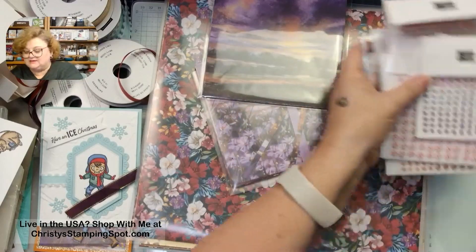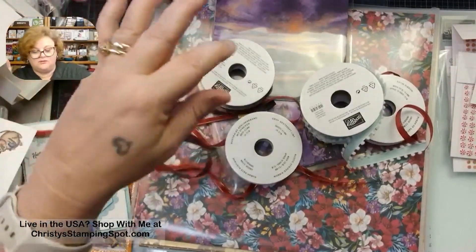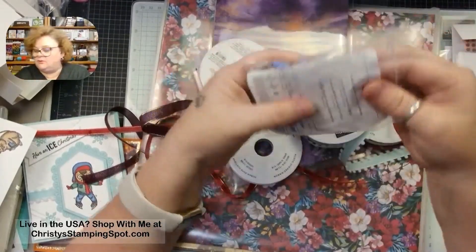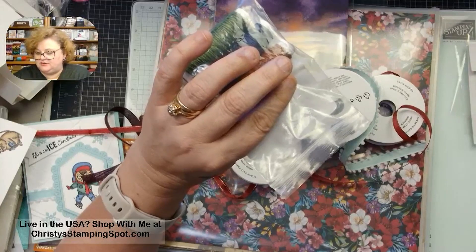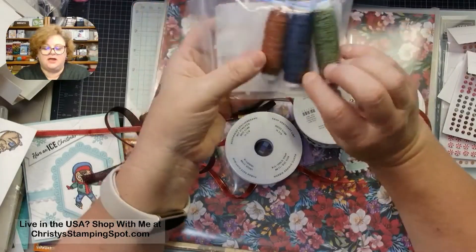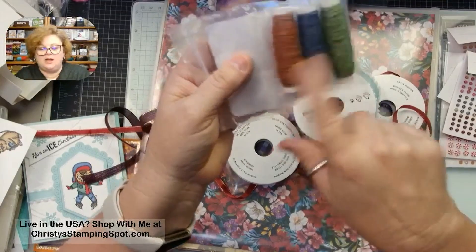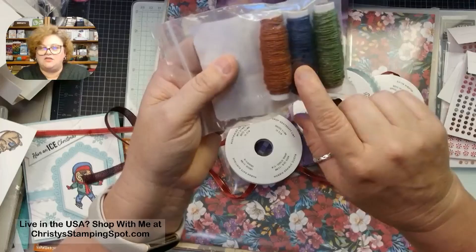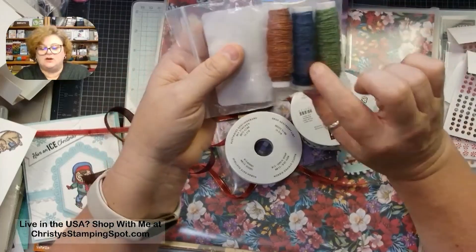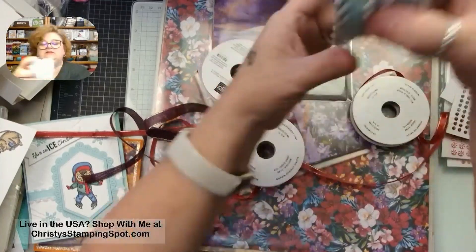Now we have some ribbons. I spent like an hour looking for one ribbon I thought I ordered but hadn't. There's the natural tones linen thread that goes with the winter birds set. Two ribbons I didn't get from this new catalog: one is a Shaded Spruce that's really gorgeous, and there's also a red and white twine that's very pretty.